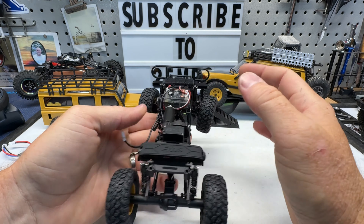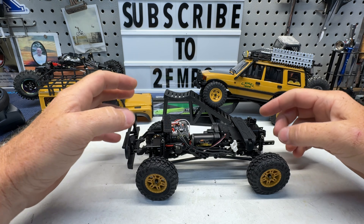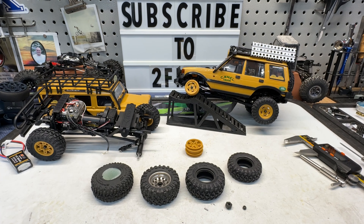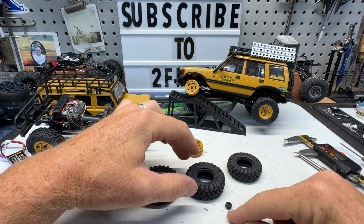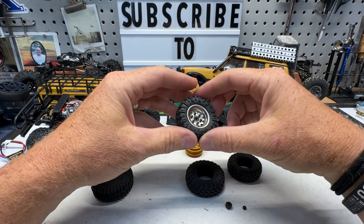You just have to figure out where you're going to put your ESC and battery. Unbelievable — this is going to lead to some very, very custom builds with this truck. We do now share the same wheel nut and hex sizes as the SCX24, which means most of our 1.0 wheels should bolt over just fine.